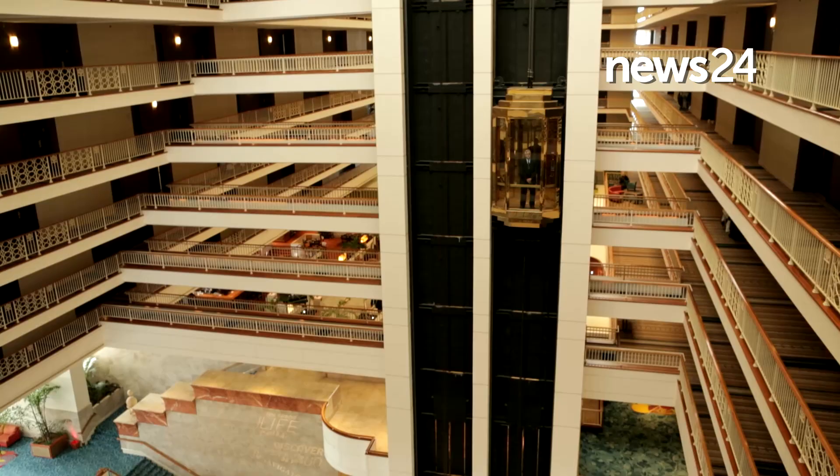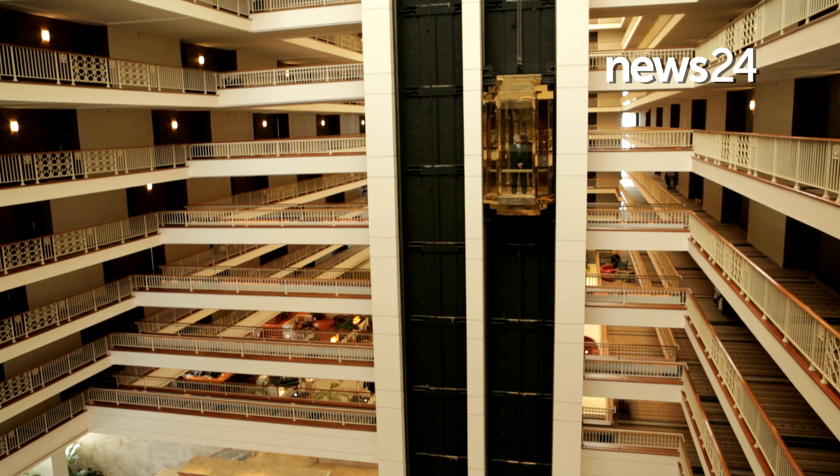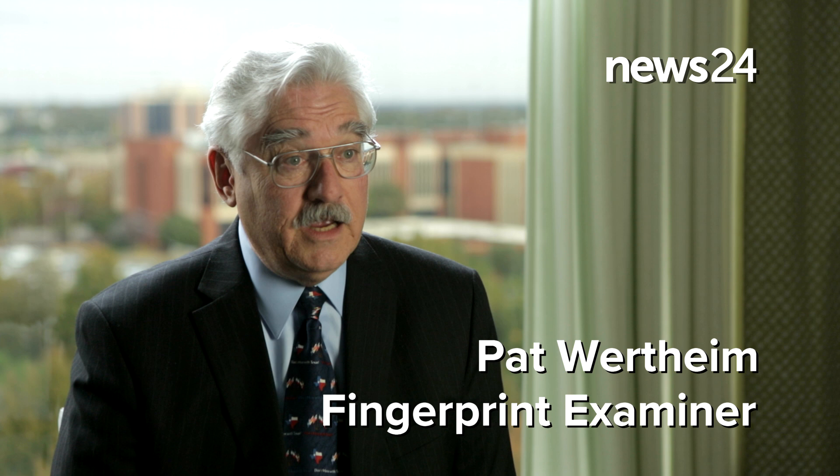In 1991, I received a fingerprint submission at the laboratory where I was working that was itself fabricated evidence. It was a fingerprint that had been obviously taken off of an inked fingerprint card and was labeled as having come from the inside driver's door of a vehicle that had been used to smuggle narcotics. I decided rather than just expose it as a fabrication, I wanted to put together a case and prosecute the police officer who had fabricated the evidence. But I knew that if I were going to do that, I would have to become an expert in fingerprint fabrication myself.